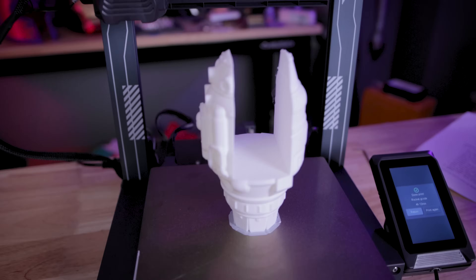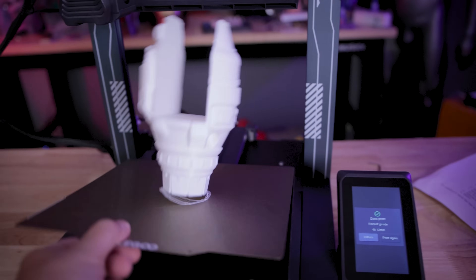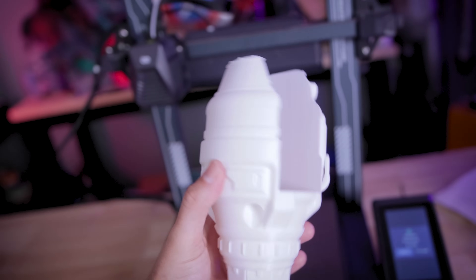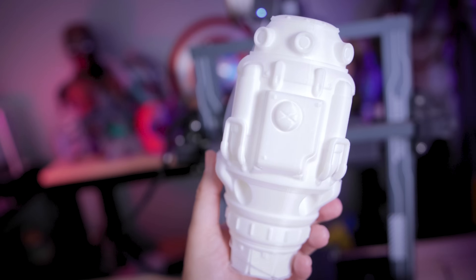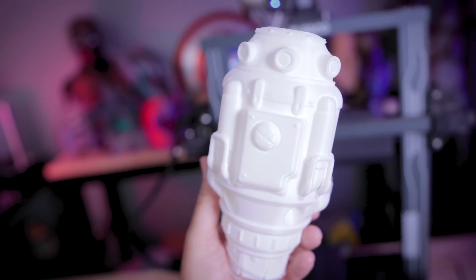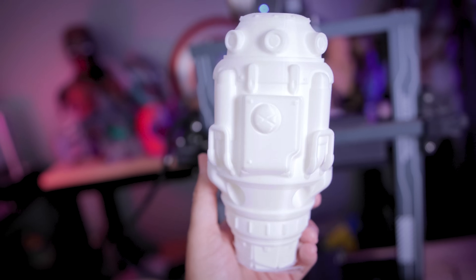I ended up using the new Rapid White PLA from Elegoo. I know white isn't the best to show off details, but overall I'm very impressed with printing at that 250 millimeters per second.